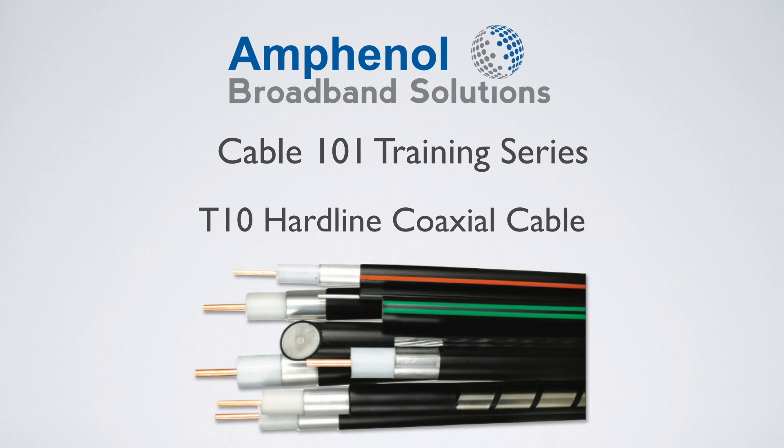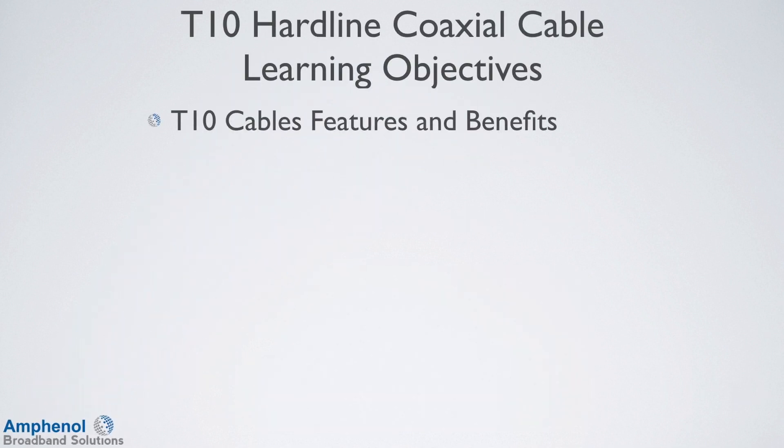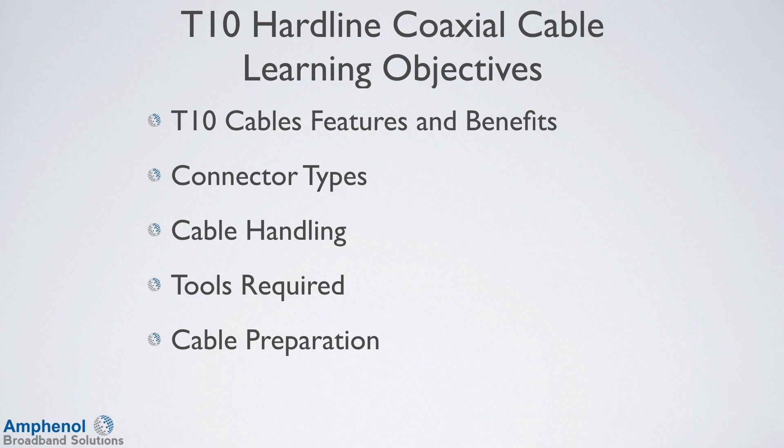Welcome to the Amphenol Broadband Solutions Cable 101 training series on the T10 Hardline Coaxial Cable. In this training, we'll explain the T10 cable's features and benefits, show the different connector types, review cable handling, show the tools required for cable preparation and connector installation, show how to do cable preparation, and show how to install the connectors.